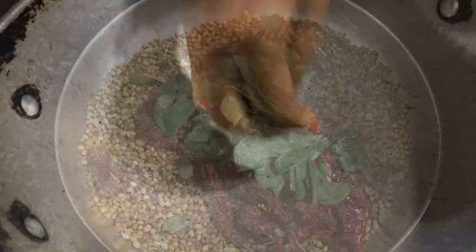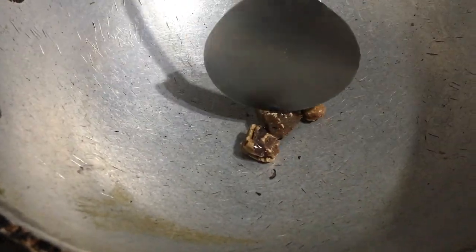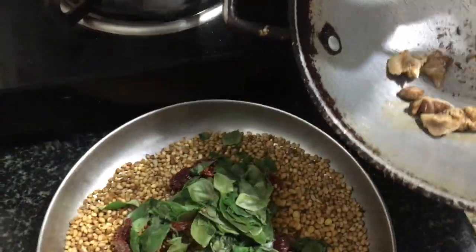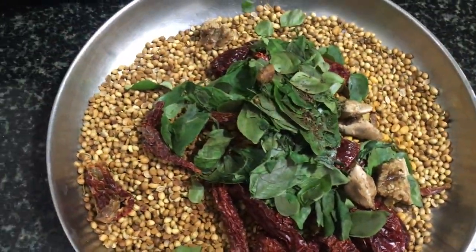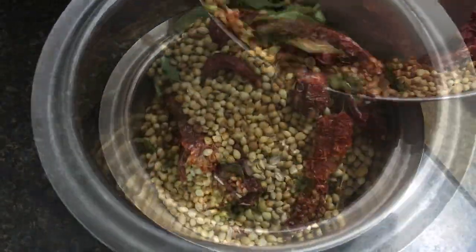Finally, fry the asafoetida until they become soft and inflated. Transfer the mixture to a mixi jar and grind it to a fine powder.